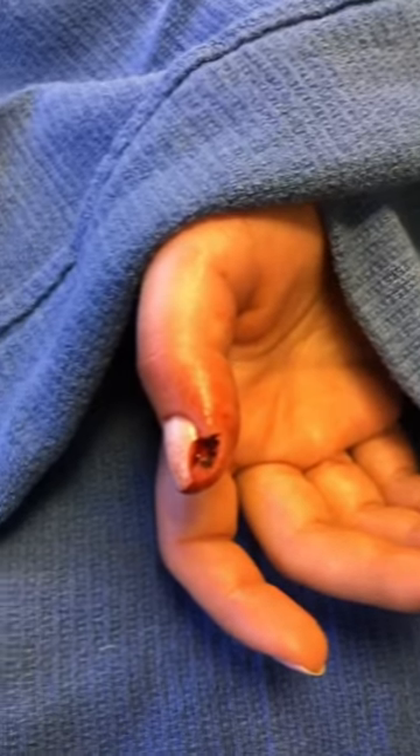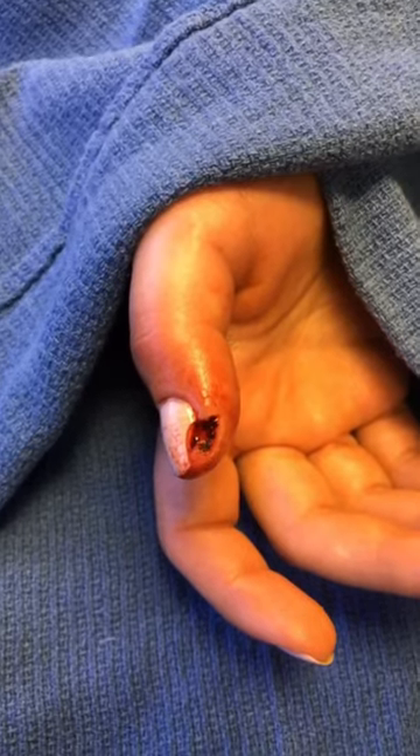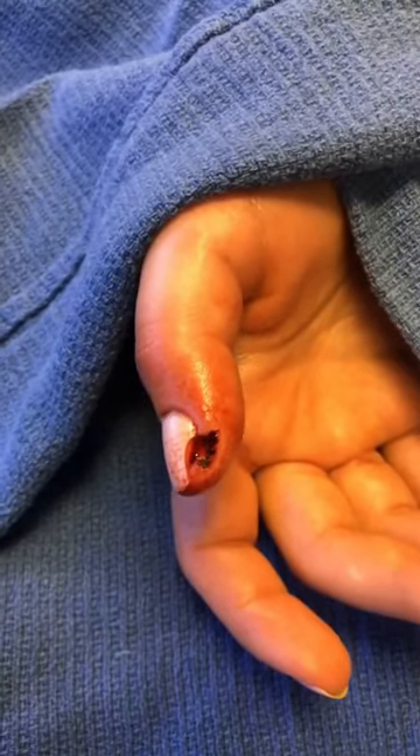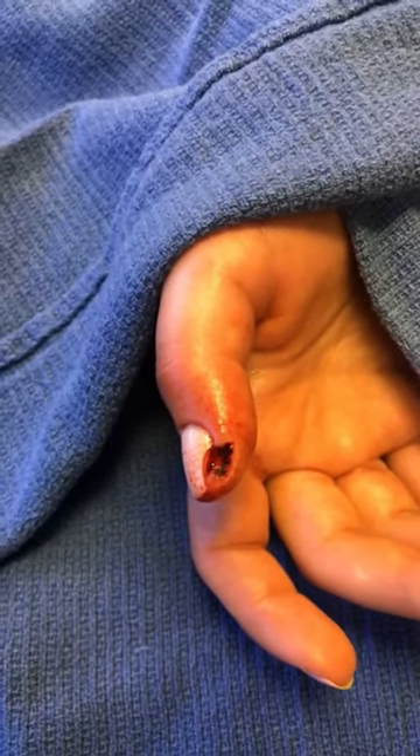So here we are. We have our patient. She was trying to cook and she chopped off a piece of her skin and fingernail. We're going to attempt to save the finger. Stay tuned.